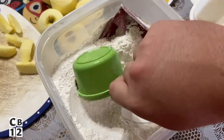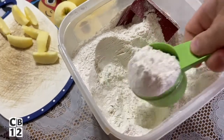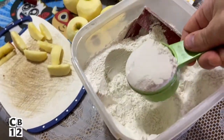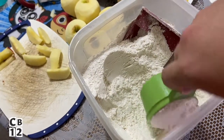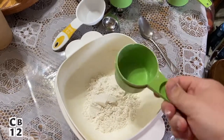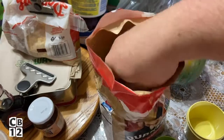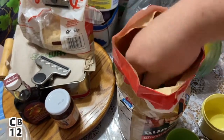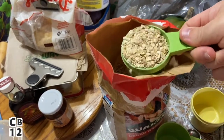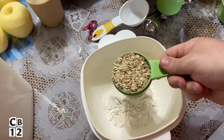First thing we're gonna do is half a cup of all-purpose flour. Let's see if we can scoop this properly. Got my half a cup of all-purpose flour — you guys see that. Also gonna need a half a cup of oats. Let's make that even — half a cup of oats into the flour.